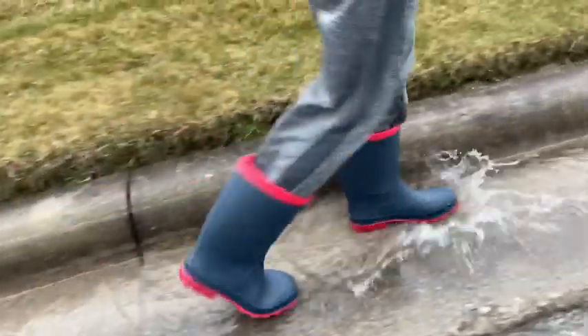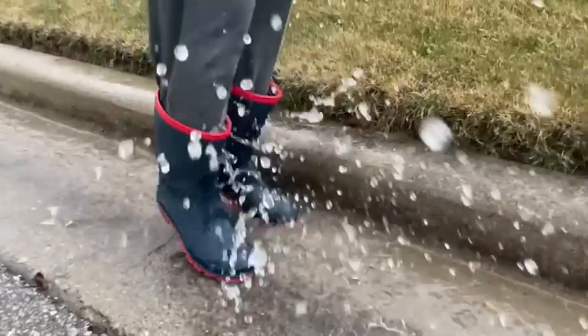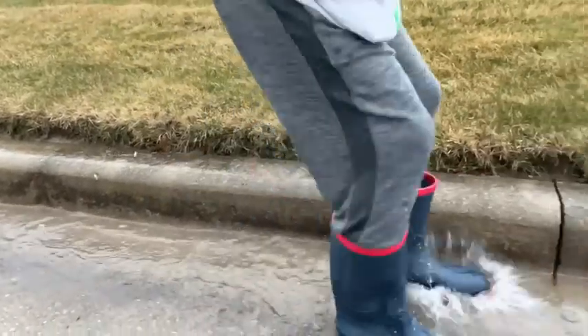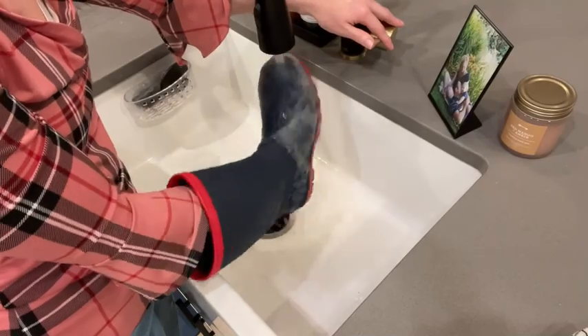So now my son can freely play outside in all the spring elements and I don't have to worry about him destroying his current tennis shoes. If he comes in with mud, no problem — I can simply wash them off in the sink. So if you don't want your child to destroy their current tennis shoes playing outside this spring, pick these rain boots up by Amoji. They certainly check all the boxes for us, but that's our point of view.